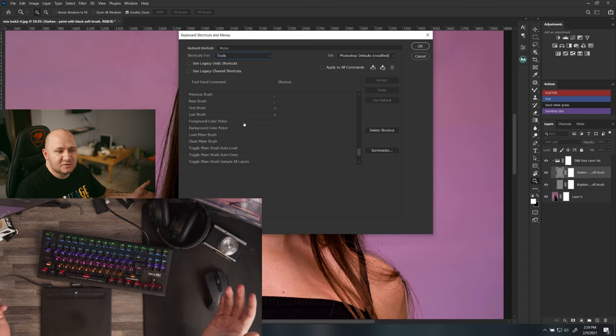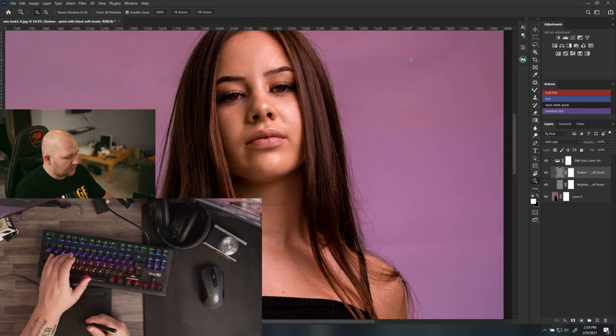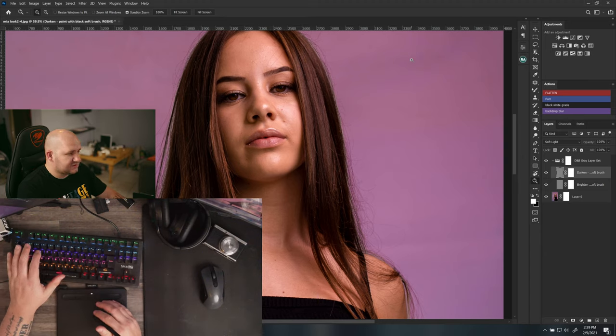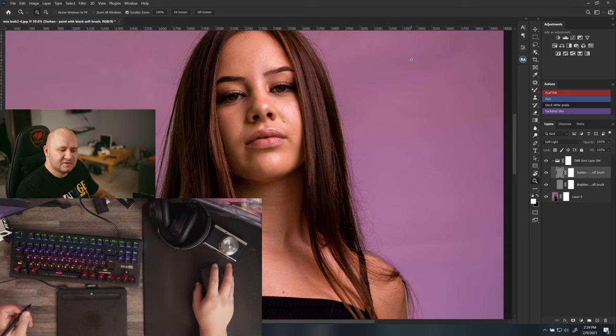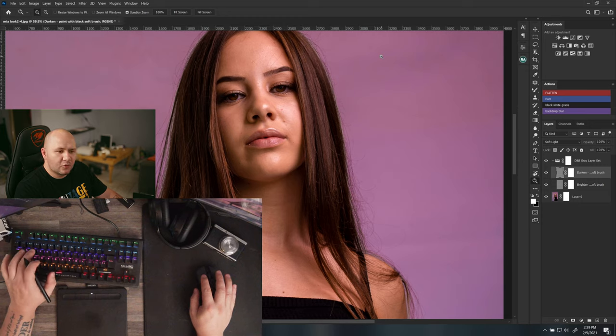For right-handed users, I'd position your hand so your thumb is still near the spacebar — that's the most natural spot — and Alt is still nearby. The brackets for brush size can stay in roughly the same place. Work out how to get all your shortcuts clustered in one spot and let me know what you think.